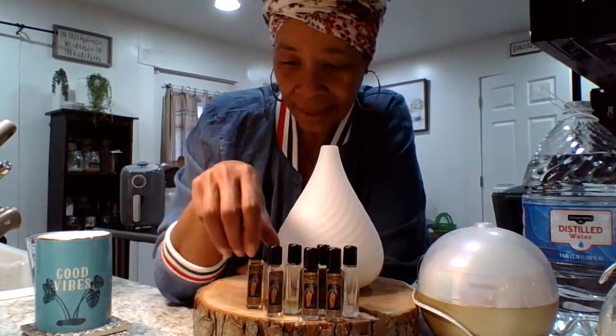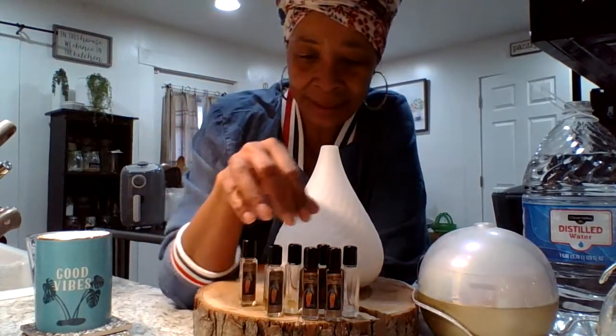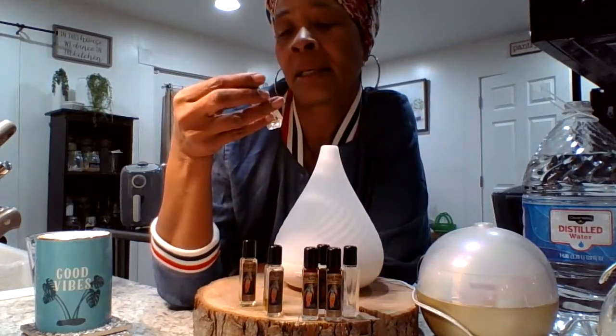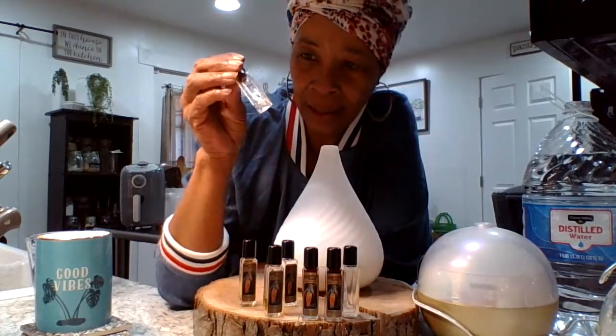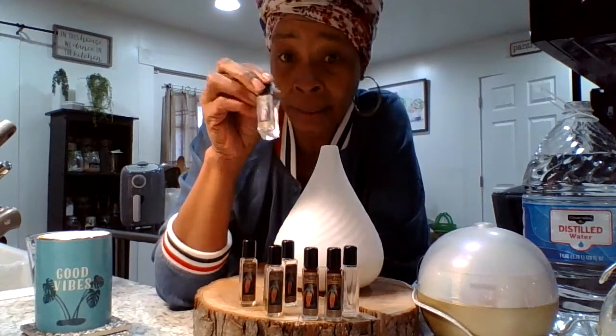I'm going to fill all these up. So I'm going to be using some dragon blood spiritual oil, and some patchouli. And also I got a little bit of the sandalwood left.